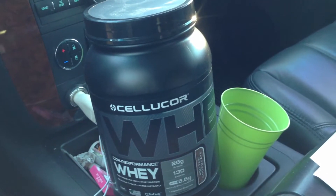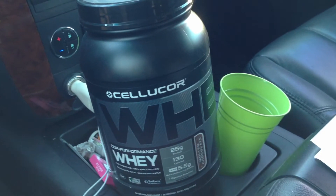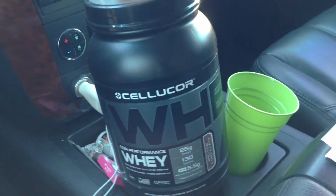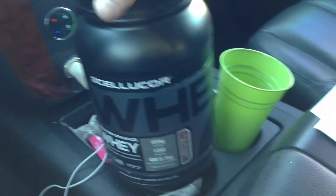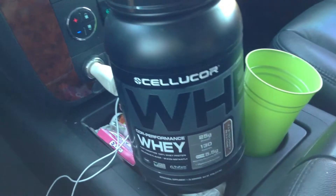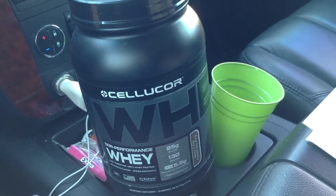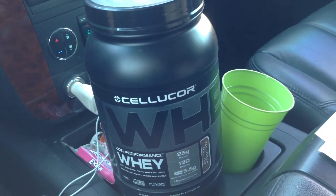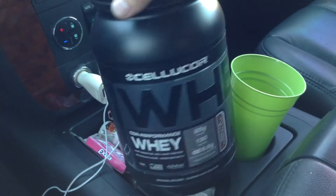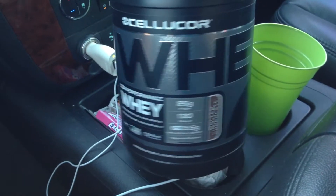Protein Freak here back with another review. Today I'm reviewing Cellucor's Core Performance Whey. It's a new line of whey protein that Cellucor has come out with. You may know that Cellucor came out with a whey product about a year ago and it was pretty expensive and just really didn't go over well, so this is their new product that they've come out with and hit the market with.